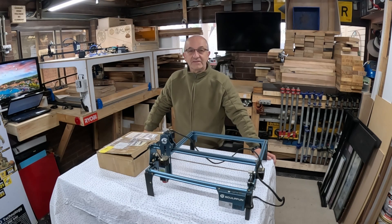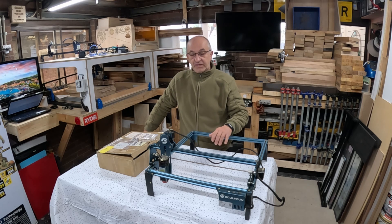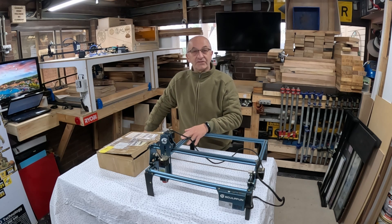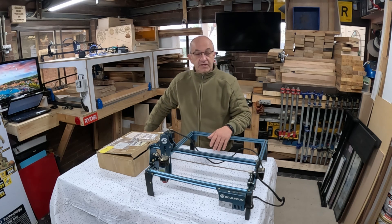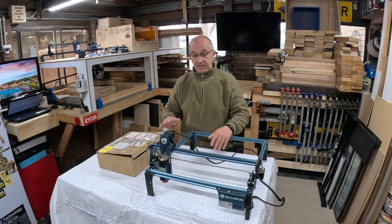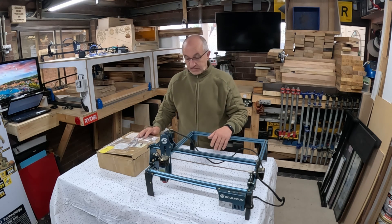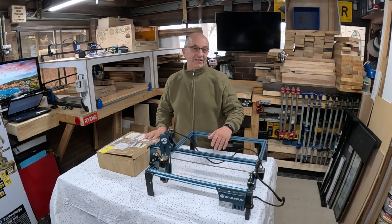Hi everyone and welcome back to the channel. In today's video I'll be doing something a little bit different — I'll be upgrading my Sculpfin S9 laser by replacing the 5.5 watt module with the new S30 series 22 watt module. I'll also be fitting limit switches and air assist. So without any further ado, let's get stuck in and see what we get in the kit.